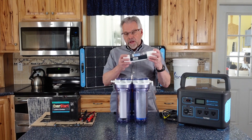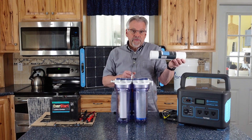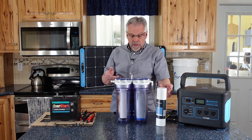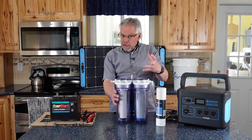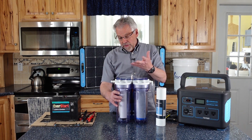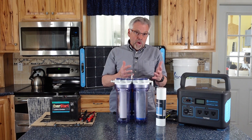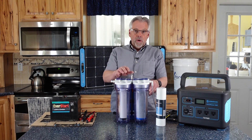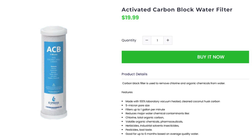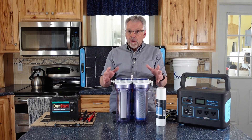The sediment filter life will depend on your water quality — if you had really nasty water, you wouldn't get much through it; if you've got very clean water, it will last for probably thousands of gallons. The ceramic filter is silver impregnated to help with disinfection and is rated for 10,000 gallons. If you need to pick up an extra one, they run $24. The carbon filter has a rating of 1,000 gallons and runs $20. I would have two or three of each of these filters on hand to get through whatever crisis may come your way.